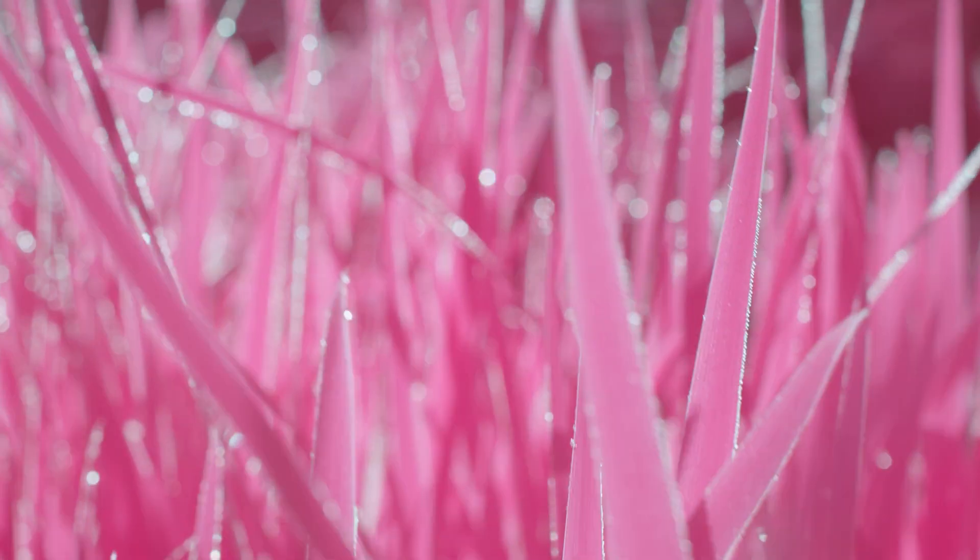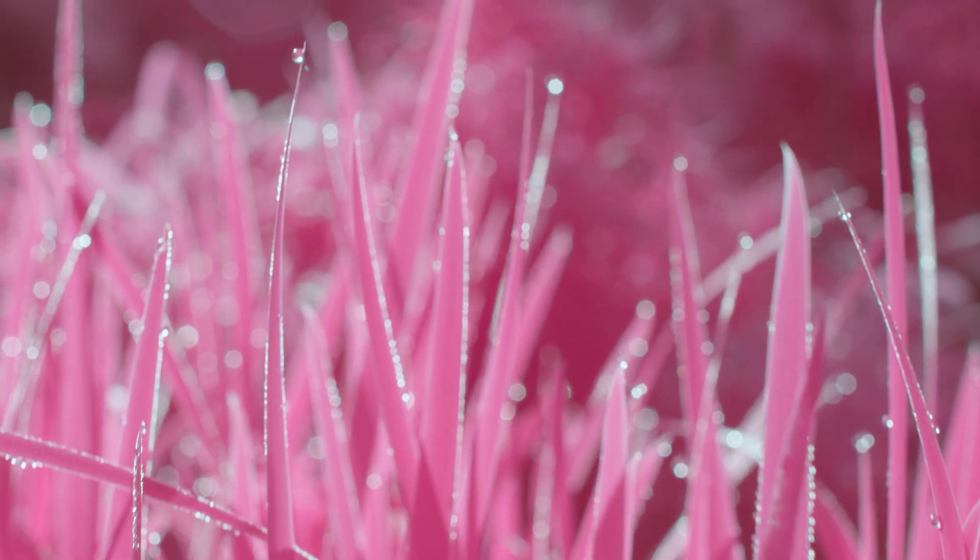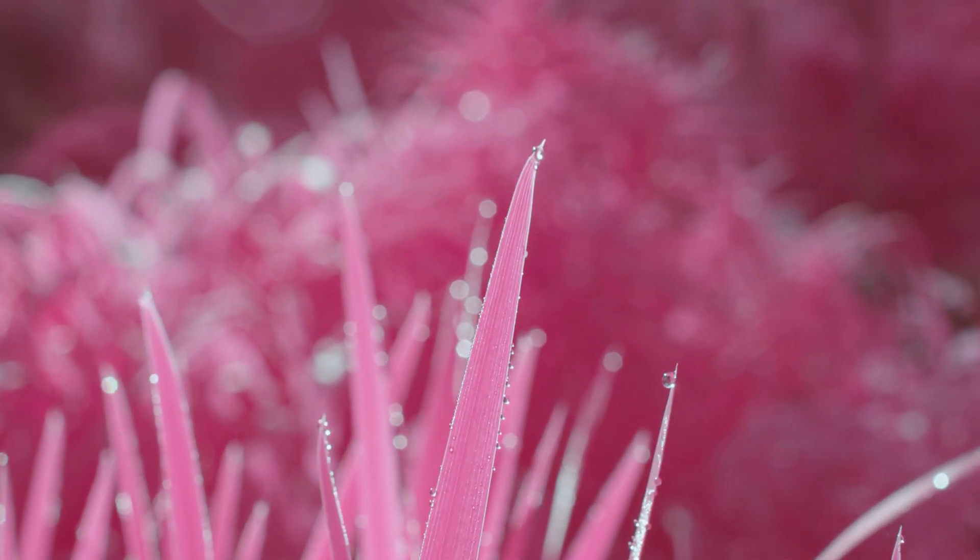What would the world look like if all the plants were made of cotton candy? With our newest infrared filter, we can find out.